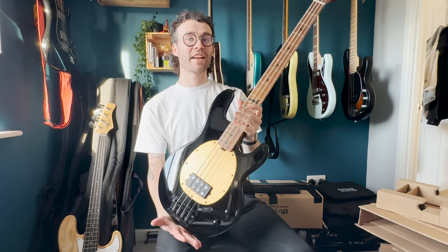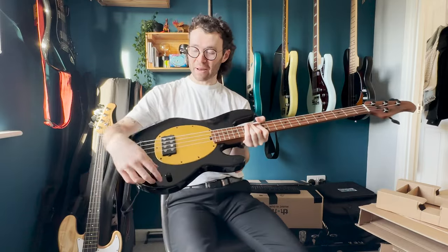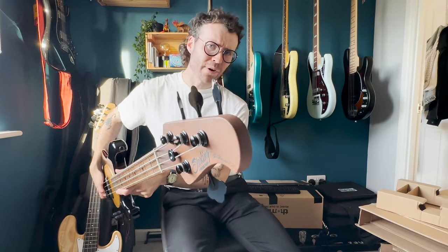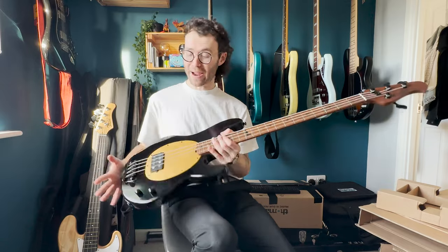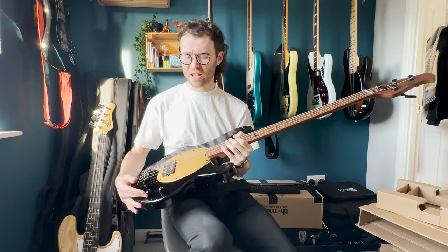So this is the brand new Pete Wentz signature Stingray. No scratch plate on here, just two controls. Roasted maple neck. It's got Pete Wentz's signature up there. This is the first signature bass that we've seen out of Sterling. I know they've done guitars but I don't think they've done any basses. And definitely the first Pete Wentz we've seen since his old Squire P bass.